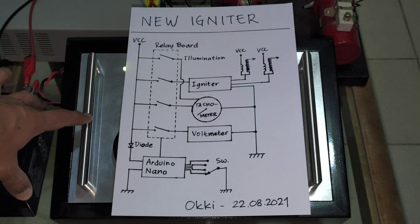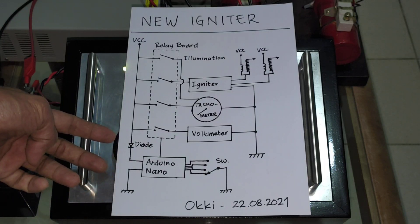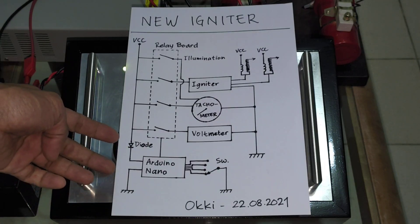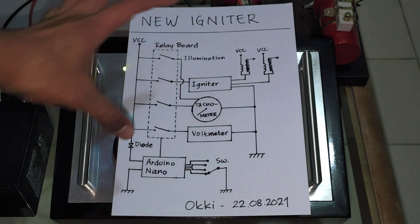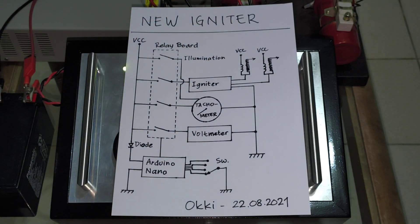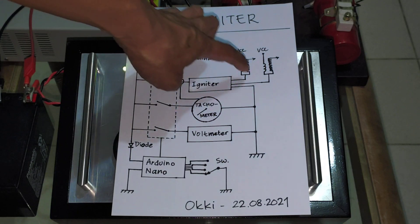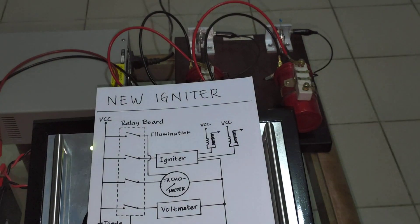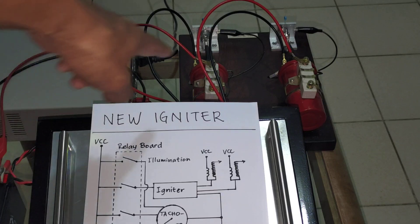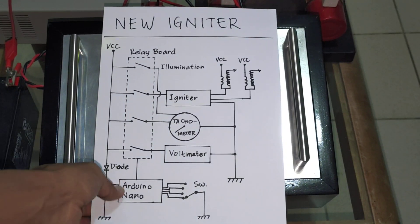For the safety feature of this igniter, I have a diode so that if I accidentally put the power in the incorrect polarity, the system will not break. And here I have two ignition coils.